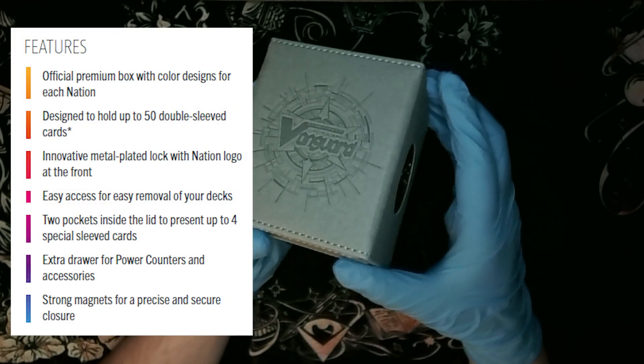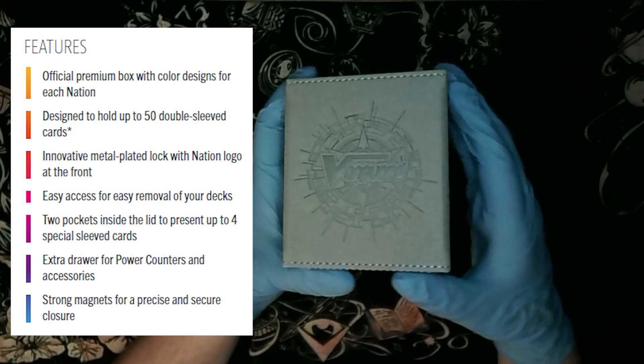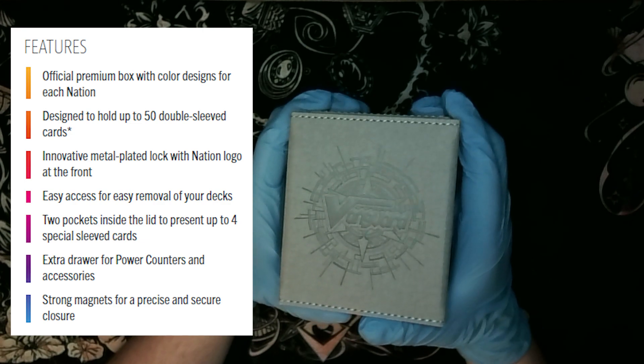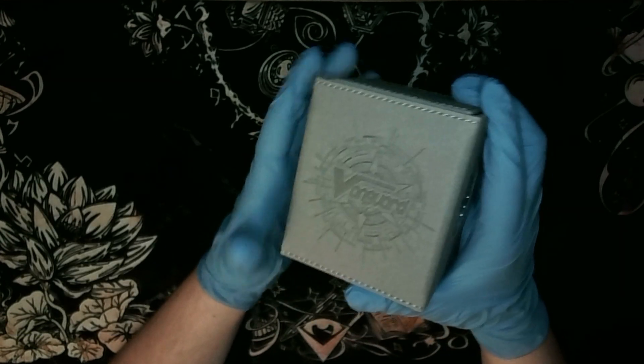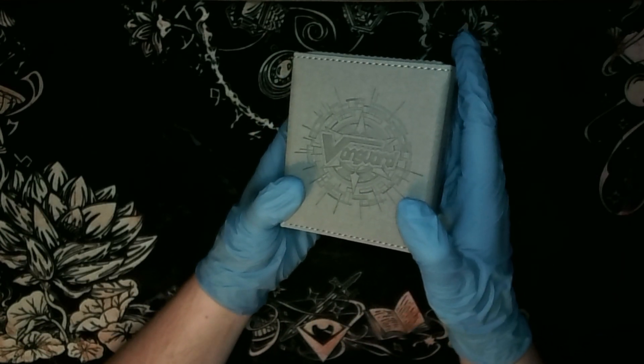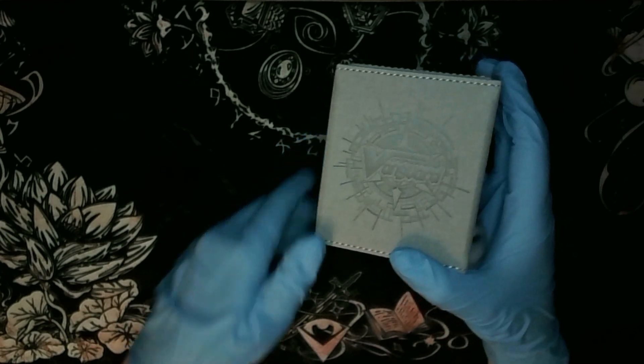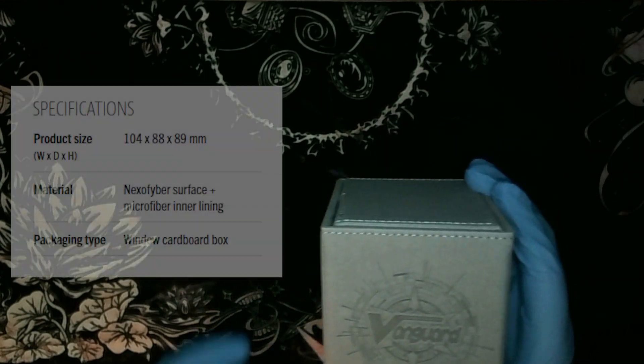Game Genic says that you can fit 50 double sleeve cards here because this is specified for Vanguard cards, and guard decks are exactly 50 cards - no more, no less.